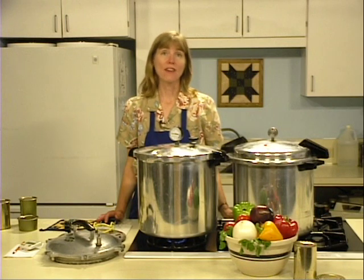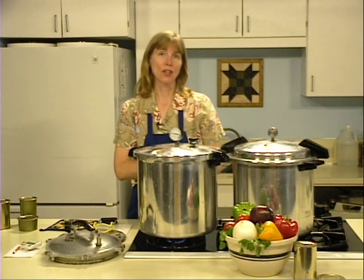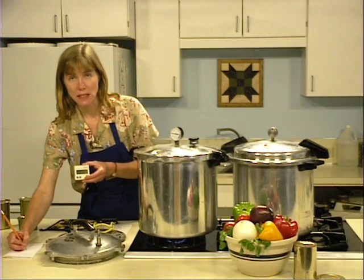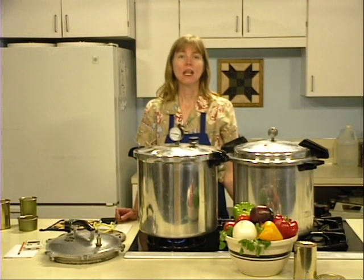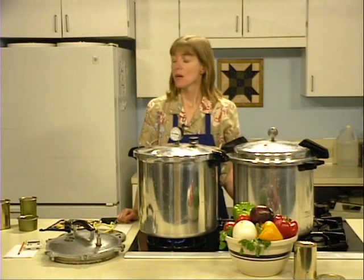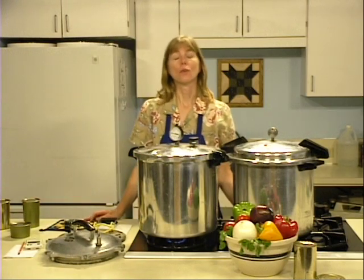The canner will pressurize during the next three to five minutes. When the pressure reaches 11 pounds on a dial gauge canner, or the weighted gauge starts jiggling rapidly indicating 10 pounds on a weighted gauge canner, begin timing the process. Write down your beginning time, add the number of processing minutes, and note the ending time. Stay near the canner so any changes in pressure can be noticed immediately. If pressure drops below the recommendation, bring it back to the recommended level and start the timing over. Process half pound cans for 95 minutes and one pound cans for 115 minutes. For altitudes greater than 1,000 feet above sea level, ask your local extension agent for recommended times or pressures.